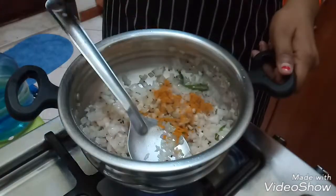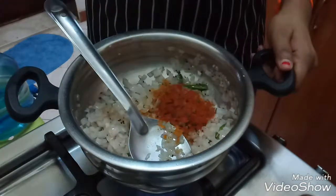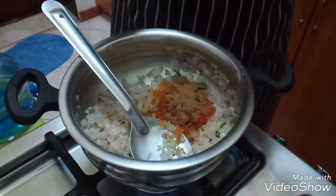Once the onion turns golden color, add some turmeric powder, chilli powder, coriander powder, and garam masala powder. Sauté it for 2-3 minutes.